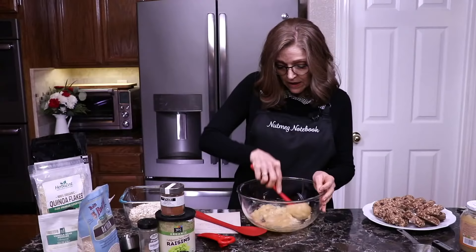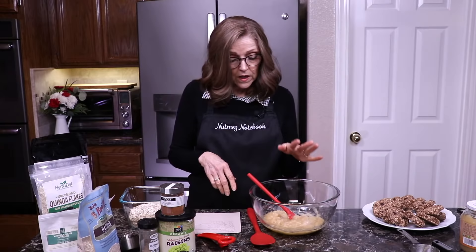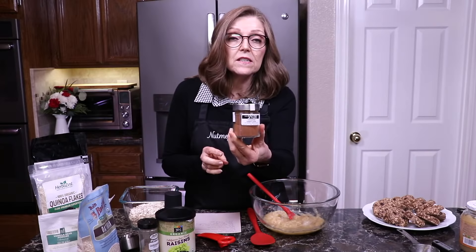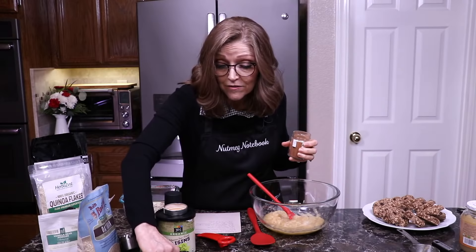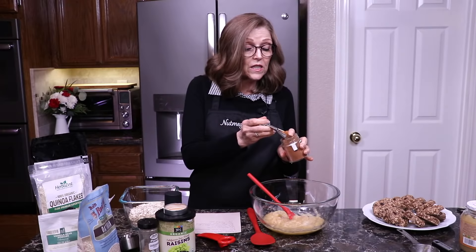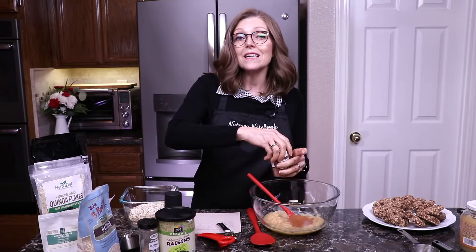So now we've got that half cup of applesauce and I'm just going to stir it in. I like to add my seasonings to the wet ingredients because I feel like I can get them really well incorporated. We're going to need some cinnamon — this is my favorite cinnamon from Local Spicery. It's the Saigon cassia cinnamon and it tastes so sweet, you'd think it has sugar in it, but it does not. I'm going to use a tablespoon of that.